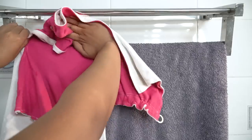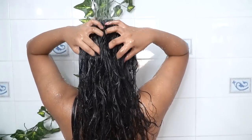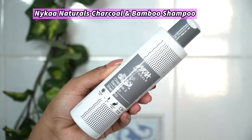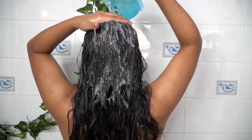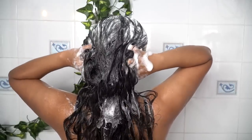20 minutes later, it's time to wash my hair. I will be using lukewarm water to wet my hair — lukewarm water helps the oil come out of the hair well. For shampoo, I will be using Nykaa Naturals Charcoal and Bamboo Shampoo. I am going to first emulsify this shampoo on my palm and then apply it on my head. I'll add a little water to lather it up better.